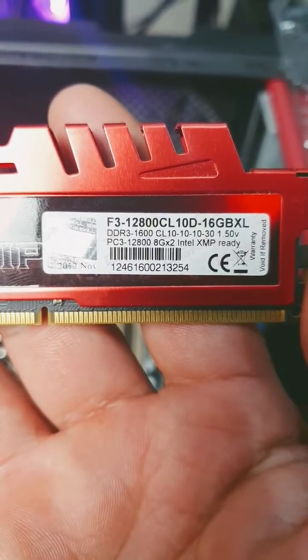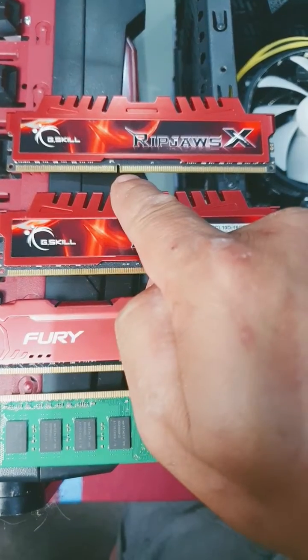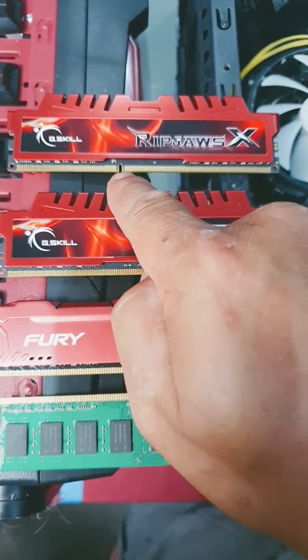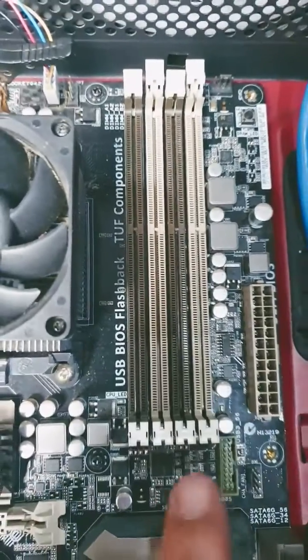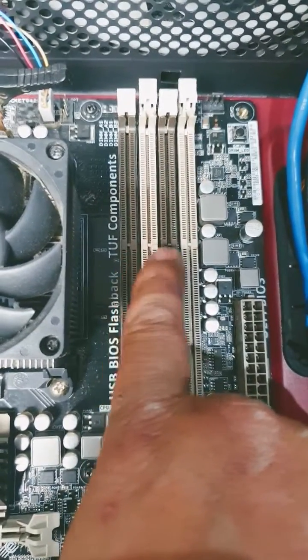How to install DDR3 RAM. The first thing you always do when installing RAM is take note of where your notch is — that slot on the RAM stick. Then come to your motherboard and take note of where that notch lines up. This is very important.